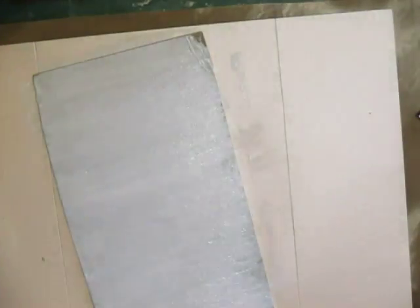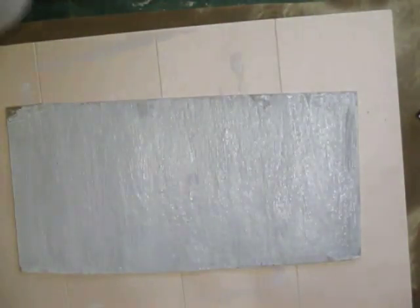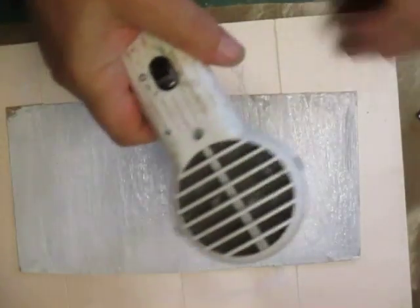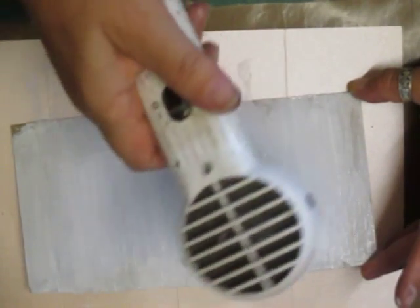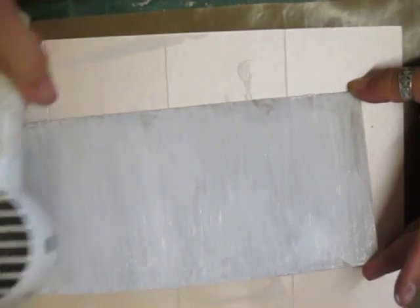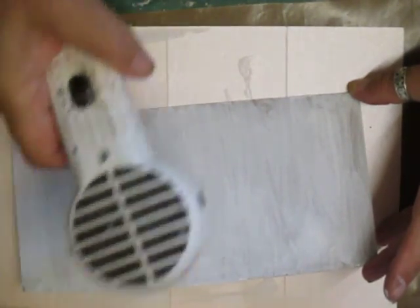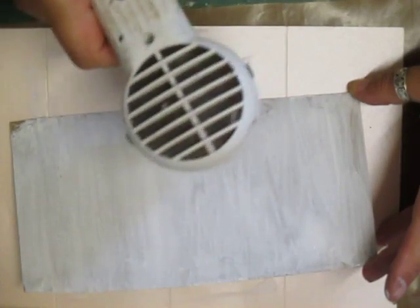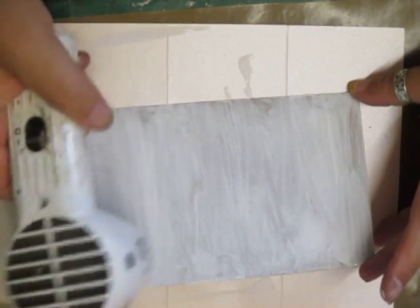Soak your brush, then pop your paint away — you won't need that again. I'm going to turn the board around just while I dry it off. My heat gun is on its way out — it keeps going funny, so I might need to go and get a new one. But first of all, I'm going to dry this off.